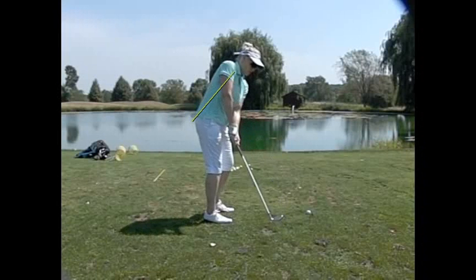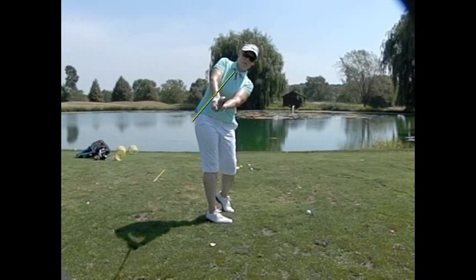So there's a nice stay in the tilt real nicely and turn. That's exactly right. I did have a much bigger backswing than I really did.